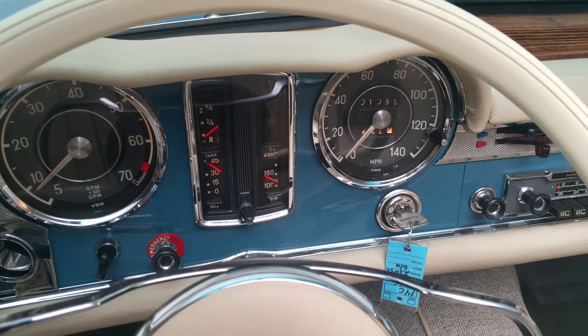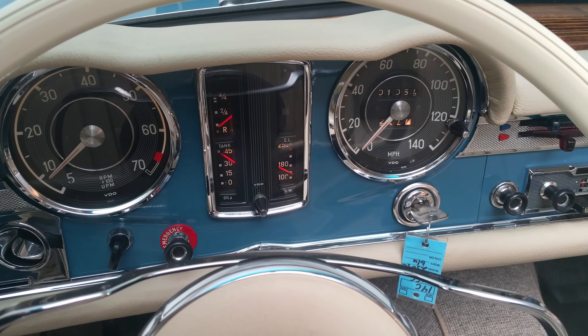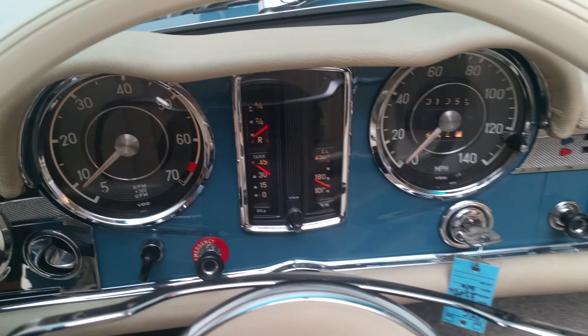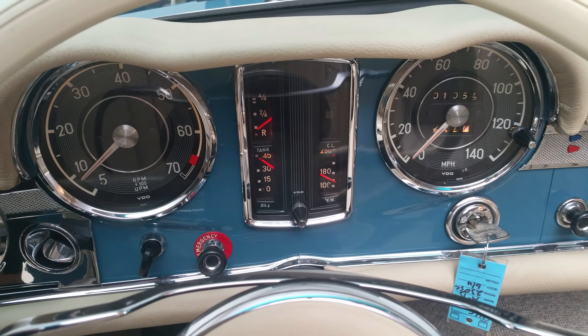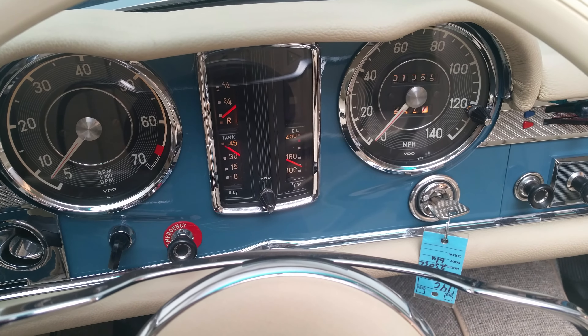Here we have a temperature gauge moving up ever so slowly. RPM is coming down as the cold start is regulating down to normal operating temperature.